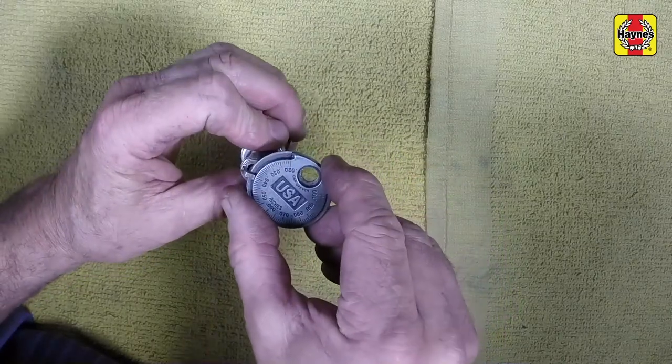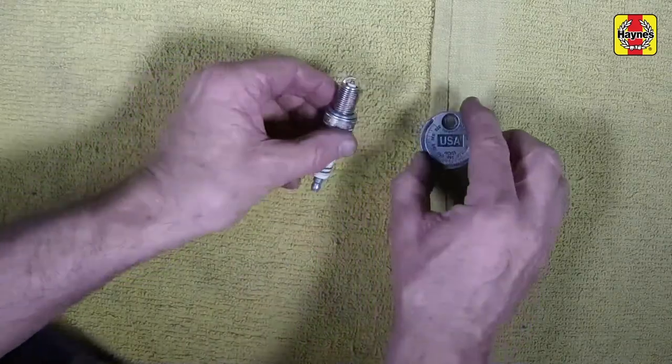Also check for cracks in the porcelain insulator. If any are found, the plug should not be used.